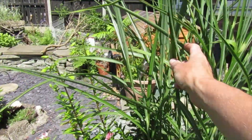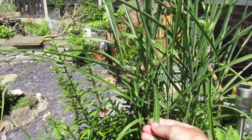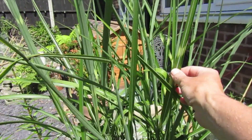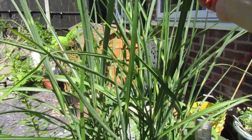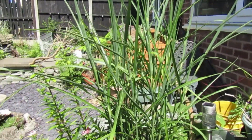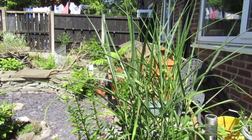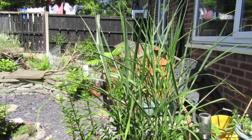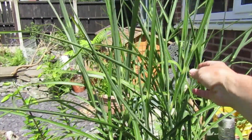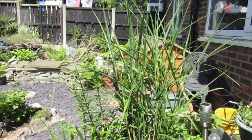This zebra grass here - I was getting worried about it because it was just green. But it is developing its zebra stripes now. Apparently they do come up just plain green and then they get the zebra stripes later - it did that last year but it didn't get this tall before it got its zebra stripes. So they just wait till it's more sunny apparently, and it's just getting them now, which is a bit of a relief because otherwise it just looked like a great big grassy thing.